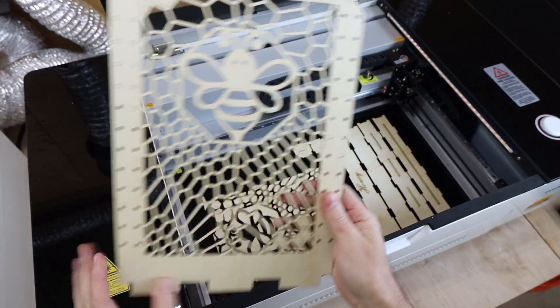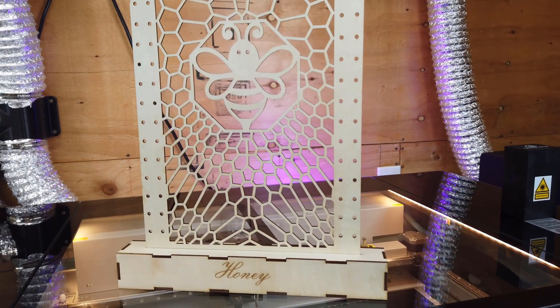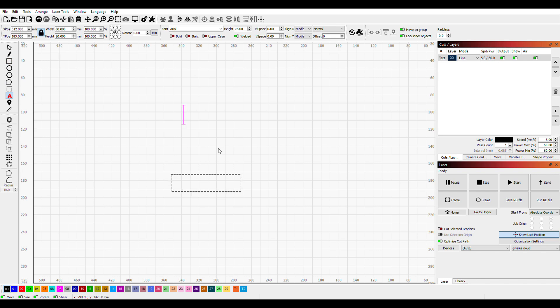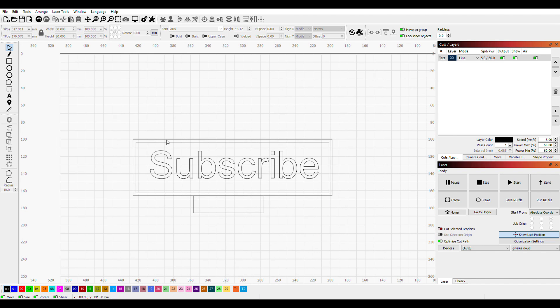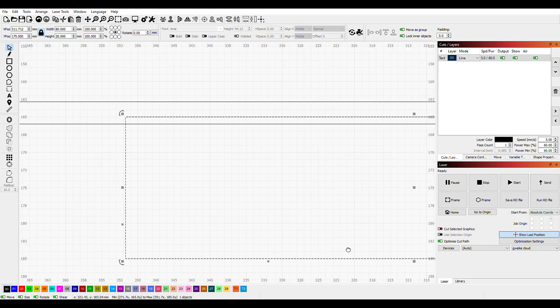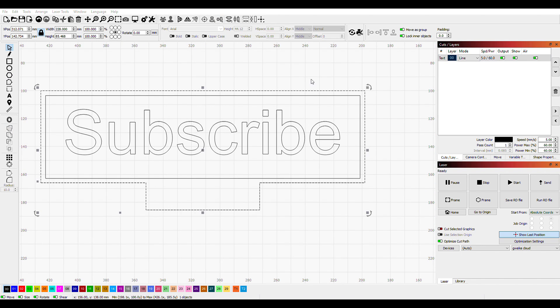Now all I need to do is take out the parts and glue them all together — and here's the finished product. And if you didn't like this wood color, you can always stain or paint it. One major upside to this laser is you're not stuck using just their cloud software to run it. I'm able to use a program called Lightburn and just plug it directly into the laser. This program is a bit more advanced than the cloud setup and has a lot more stuff you can do, but it's also not free — it is $60, but it's a one-time payment. In my opinion, totally worth the money.